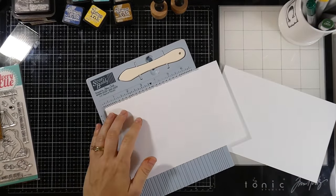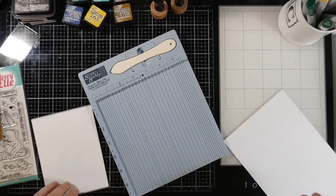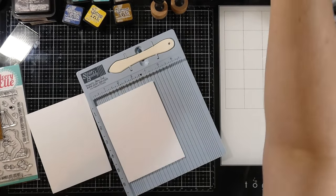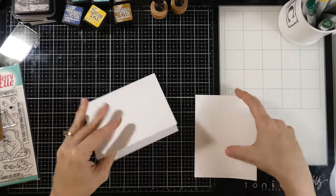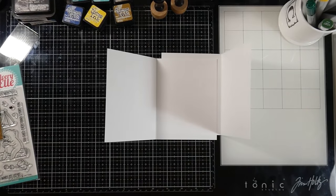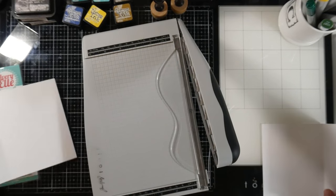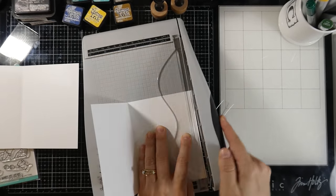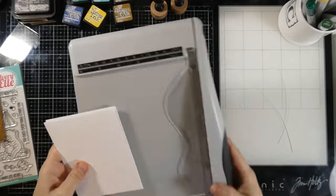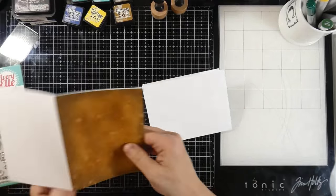I've got two pieces of cardstock cut down to four and a half inches by eight and a half inches, scored at four and a quarter inches — you'll need two for this tri-fold. Once those are done, fit them together and you'll notice they won't fit perfectly. So bring in a paper cutter and trim off a hair from one side on each piece — the pieces that fit together. Work it until it fits, just two tiny hairs of cardstock, and you'll be ready to start assembling.